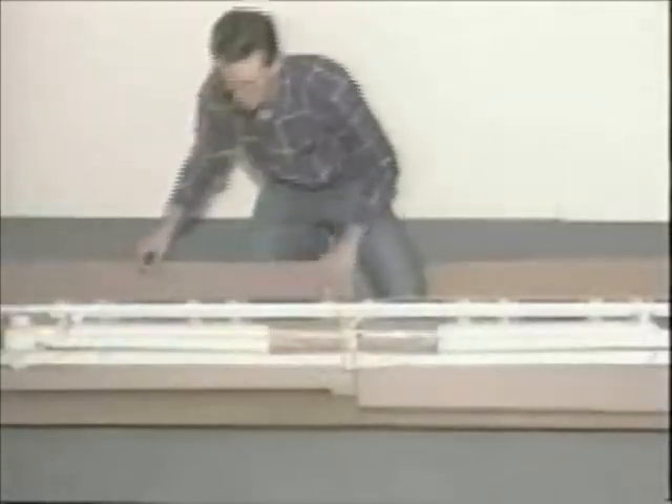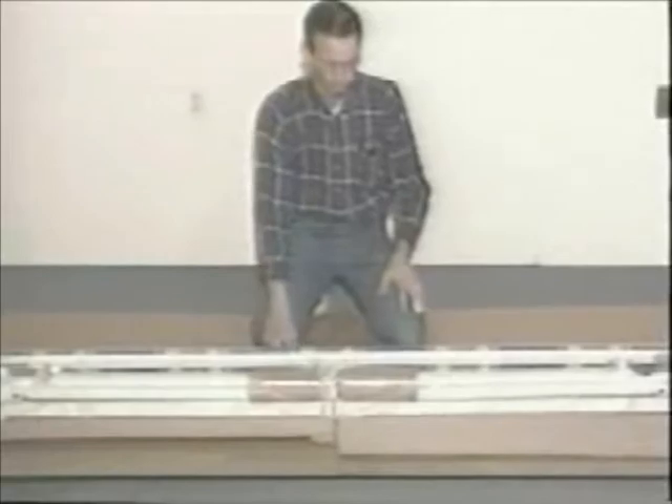As you open the box, be careful not to cut the fabric. When you remove the plastic covering, tear it with your hands. Don't use a knife, or you'll cut the fabric.